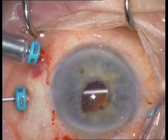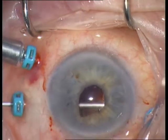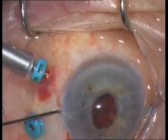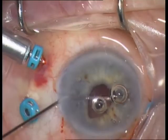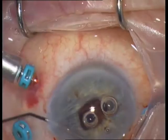I continue with an anterior vitrectomy. The tip should be visible during vitrectomy — if you go along the edge of the pupil, you are on the safe side. Then inject acetylcholine into the anterior chamber in order to constrict the pupil.